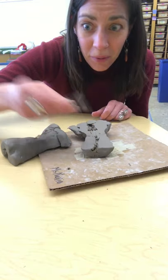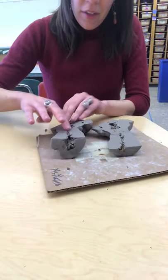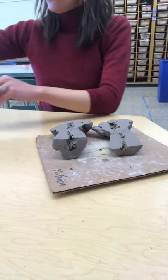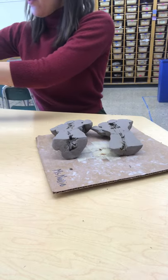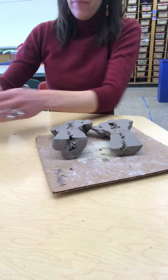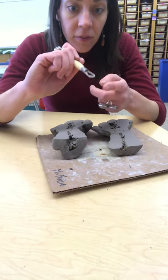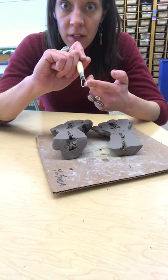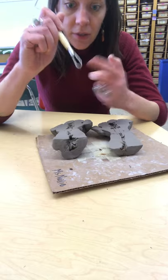The clay on the inside is at a good stage for you to build it and create more details. What you're going to want to use is your loop tool. There are two different sides to the loop tool — four per table — there's the curved and the squared edge. I want to use the curved edge.